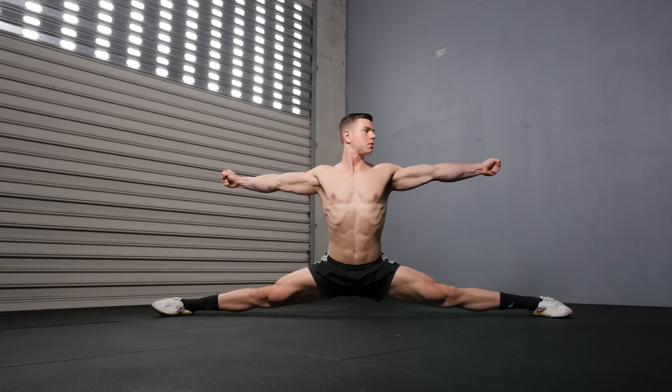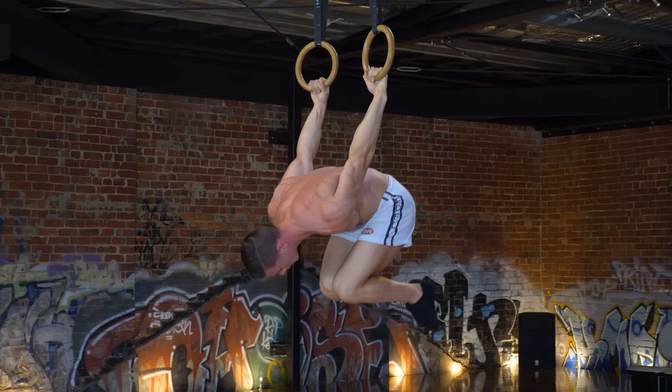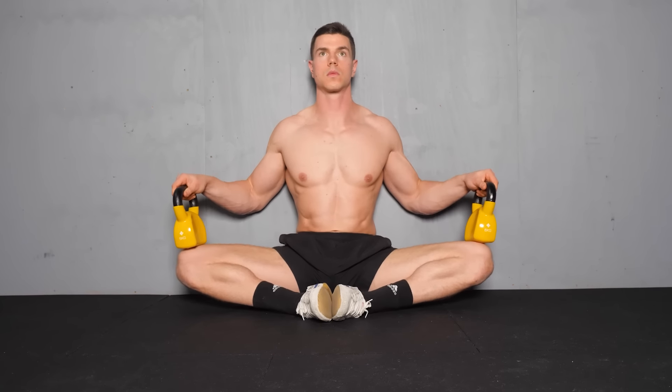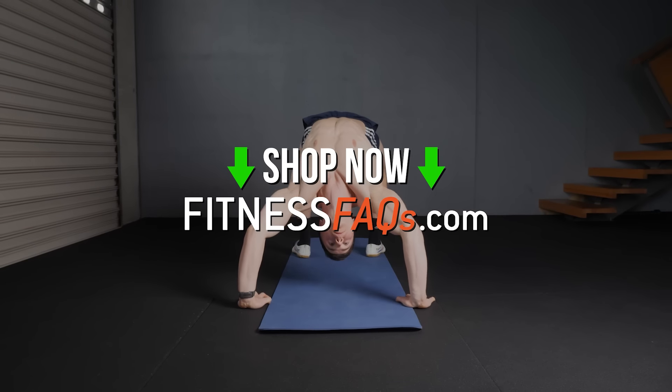Do you want to get flexible as an adult? Learn the best stretches for lasting flexibility with Fitness FAQ's workout programs. Shop Fitness FAQ's and move freely today.